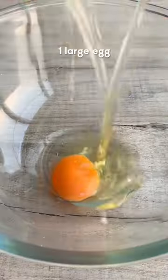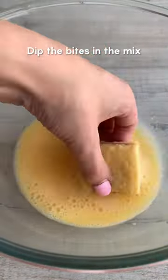You can make mini cinnamon rolls with your crust. Whisk together one egg, milk and vanilla, then coat the bites in the mix. You don't need to soak them.